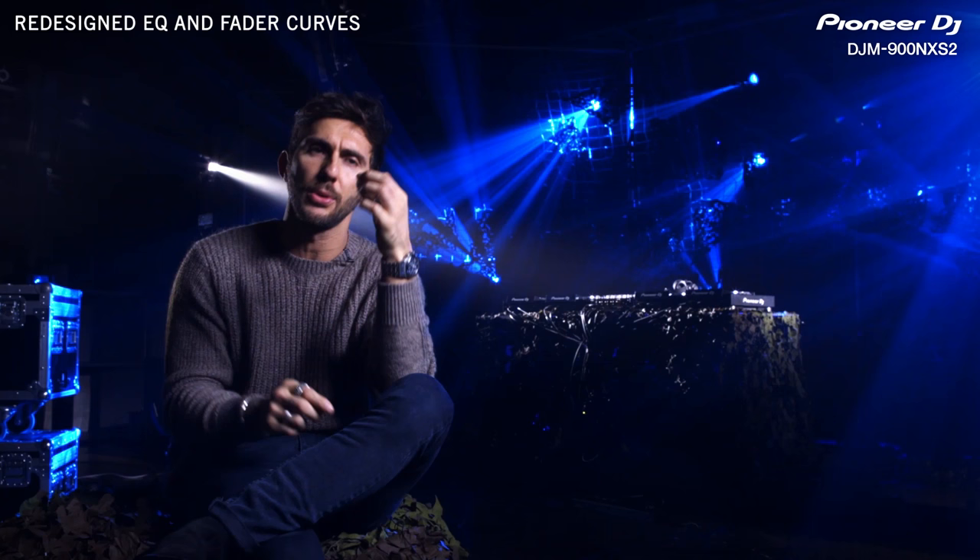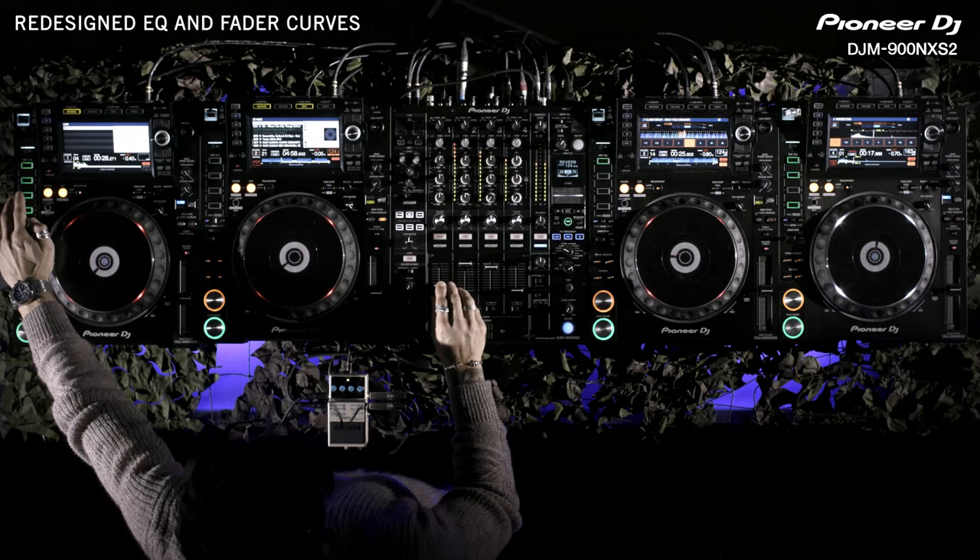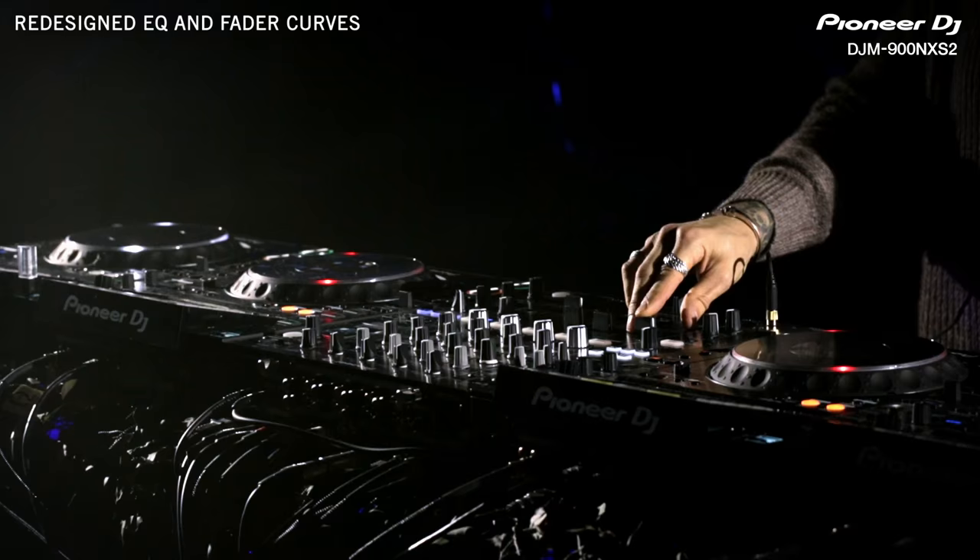The curve of the fader is another big thing for me as well. What I was always experiencing with the Pioneer is I'd put the fader up and it would always hit the wall very, very quickly. I'd like the curve to be natural and gradual. I'd been playing on it early and the ranges are now very neat and nice and how they should be.